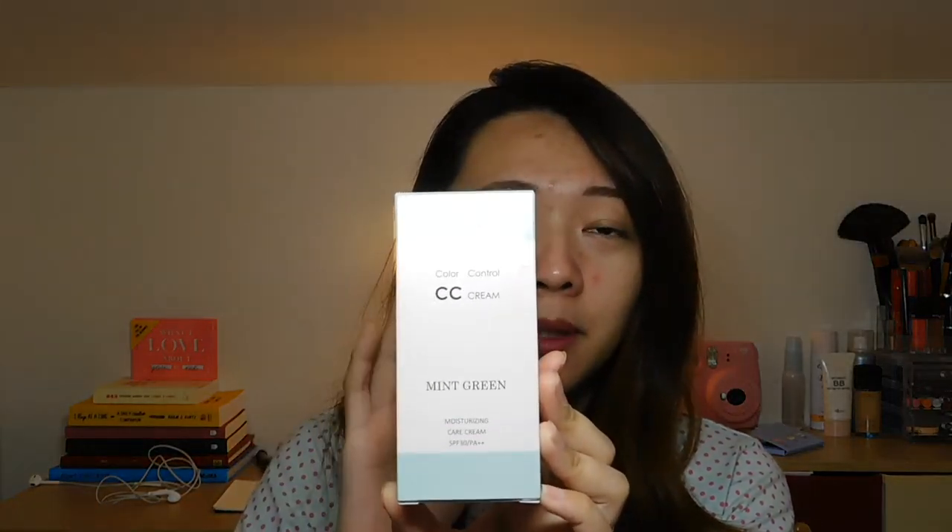Don Quixote is a big discount chain store here in Japan and they are selling a lot of products. Originally the price of this product is 3,000 Japanese yen, but I bought this one on sale so I got it for only 500 Japanese yen without tax. There are three shades available, but I only got this mint cream because that's what I need right now.